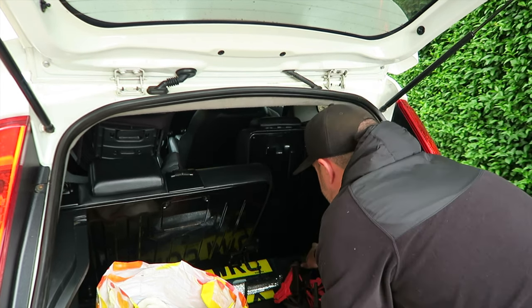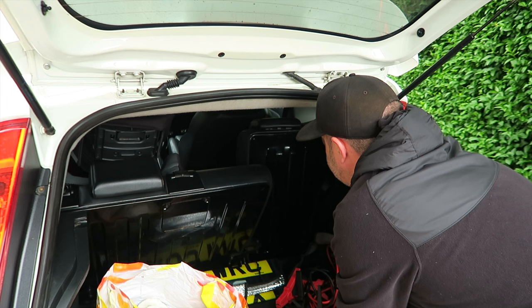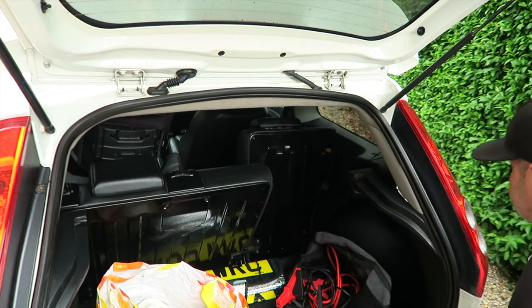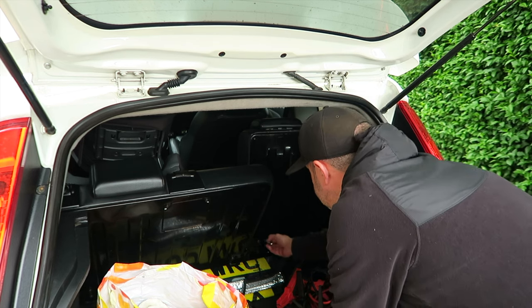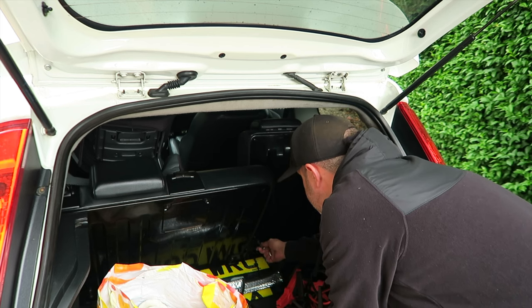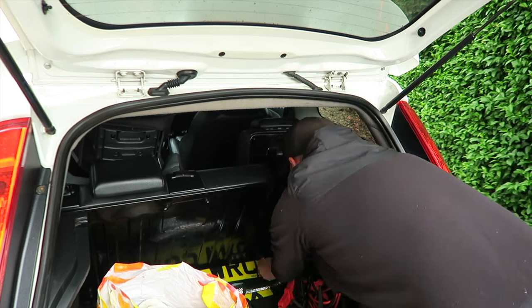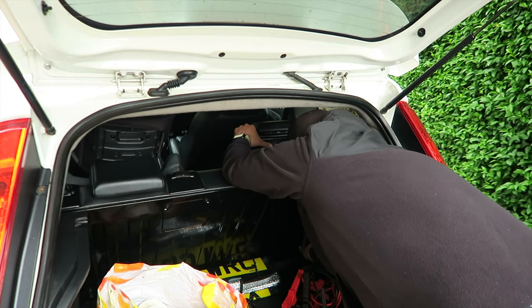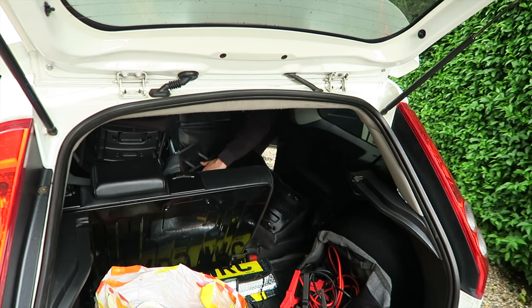Now we've got the seat out, there are some torx bolts down here to undo. I'm going to take it into the garage to work out how to take it apart. I wasn't sure of the size - I guessed T30 or T40. Turns out it's T40, so you need to undo the T40 bolts here. Just like that, you've got the seat off.